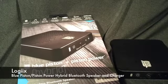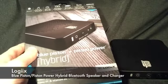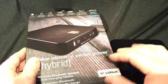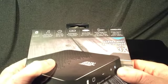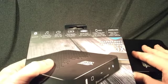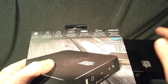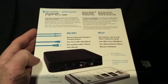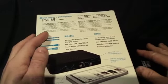Hi everyone, today I'm taking a look at the Blue Piston and Piston Power Hybrid, which is a wireless Bluetooth speaker and USB charging station made by Logix. It's got a 6000 mAh capacity battery built into it, so you can charge your smart devices while also playing your tunes or watching a movie. It can play for over 10 hours, takes about five hours to charge, and will charge your device in about 1.5 to 2 hours. It includes a micro USB cable, auxiliary cable, user manual, and the Bluetooth speaker and charging station.